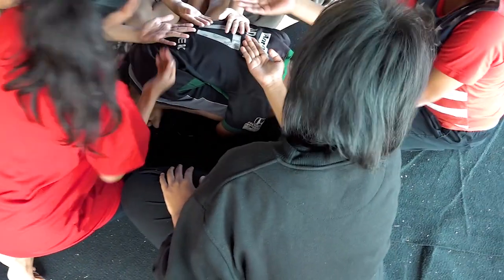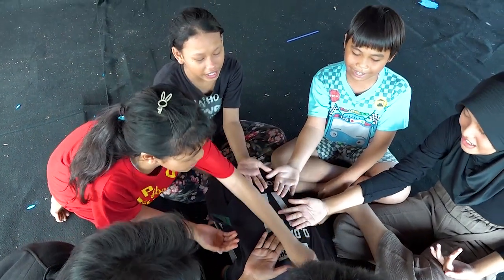Cublek-cublek suang juga bisa dimainkan di halaman rumah atau di dalam rumah, dan tidak mesti banyak orang. Berbeda dengan permainan seperti rang kumpet, cublek-cublek suang tidak perlu di lapangan — cukup di teras atau halaman rumah saja.